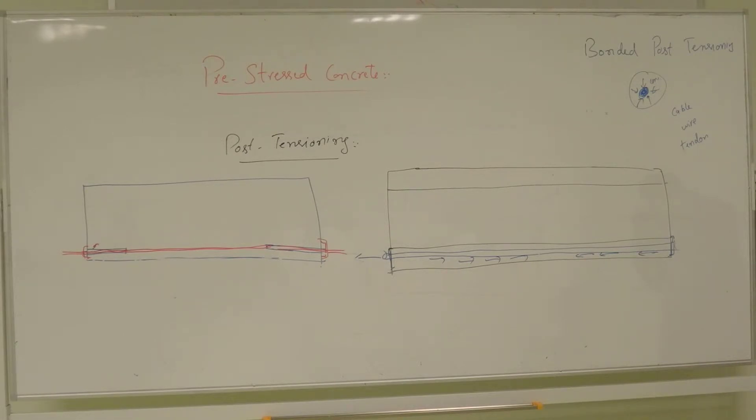What are the advantages of unbonded post-tensioning? Post-tensioning, which is a form of pre-stressing, has several advantages over reinforcement bars. It reduces shrinkage cracking, it allows slabs and other structural members to be thinner, and it allows us to build slabs on soft and expansive soils.